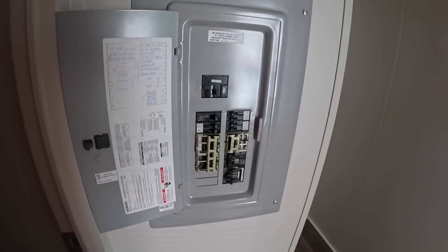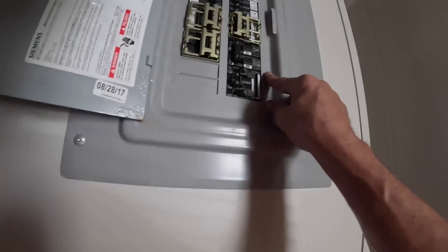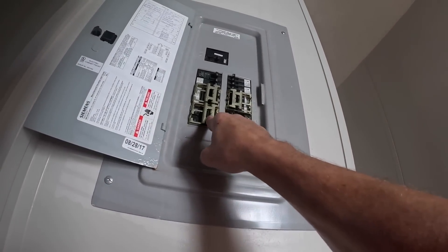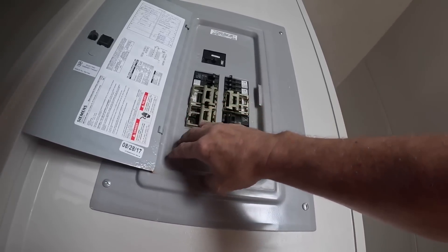All right, that looks a little bit complicated, but let me see — 10 and 12. All right, that's going to be for the condenser. That looks turned off — 9 and 11.